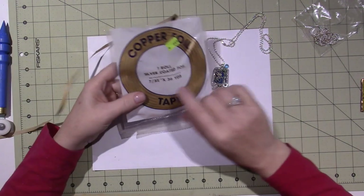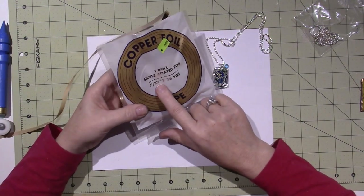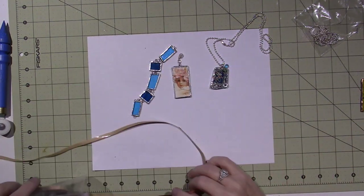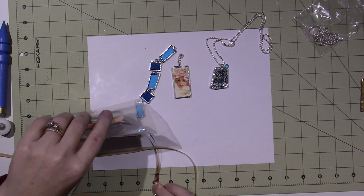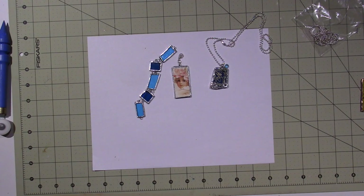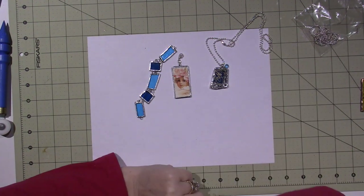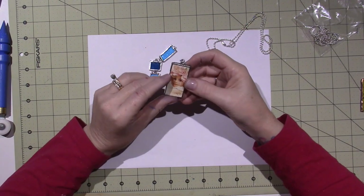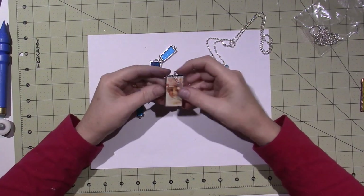I also ordered some copper foil that is a quarter inch. This copper foil is 7/32nds wide, which I think is probably close to a quarter inch — it might even be bigger, just under. I wanted to make sure because I had to use two layers of foil on some of the things.